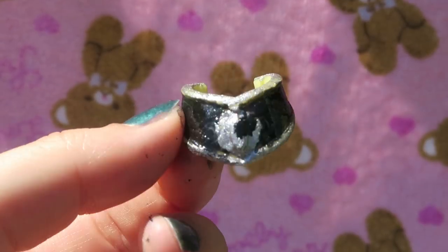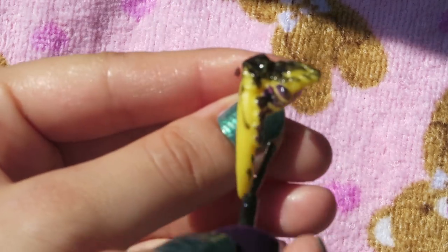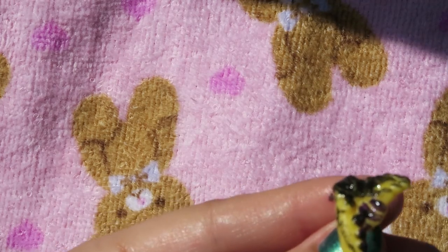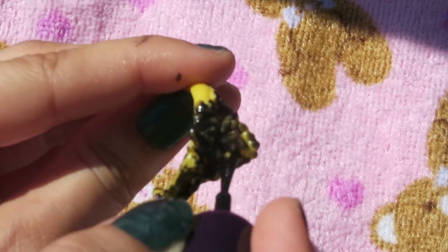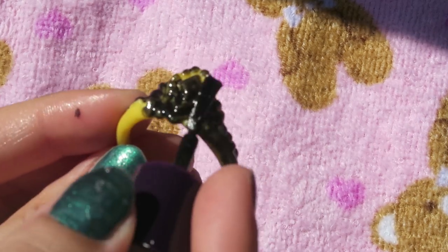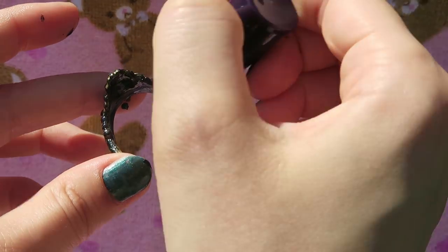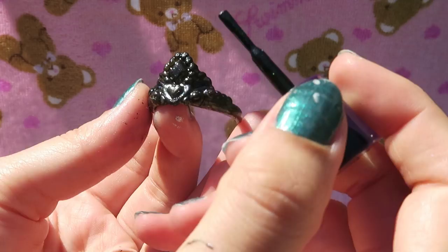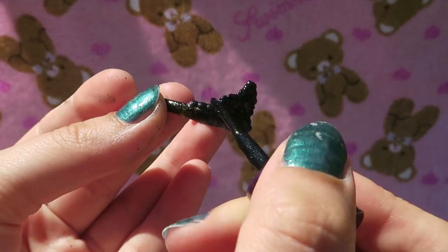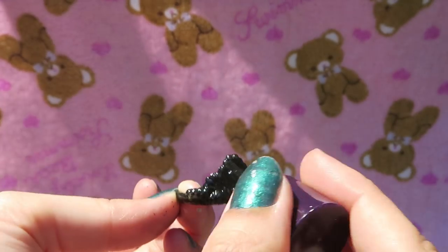Now we're moving on to the tiara. It is just completely black, so I'm covering it in a few coats of that shimmery shiny black nail polish and leaving it to dry.